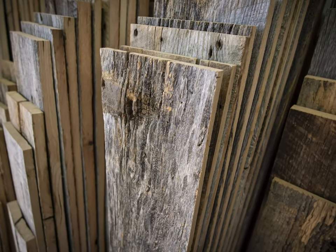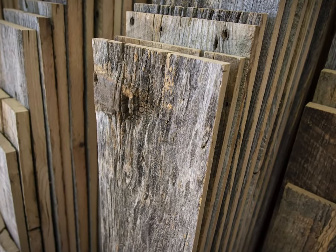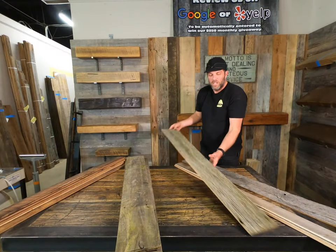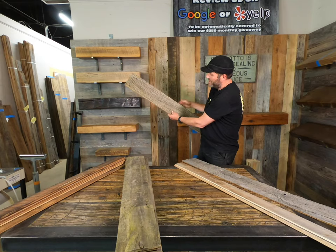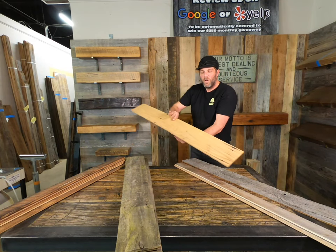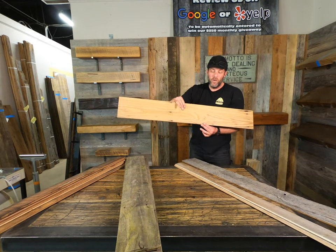The packs that we ship are generally about a five-inch wide board that's three feet long, and you get 20 square feet in a bundle. Some shotgun blasts on a board — I mean, this is at least an 80 to 90 year old barn board.